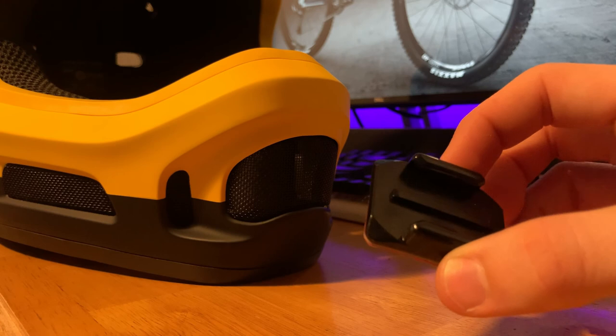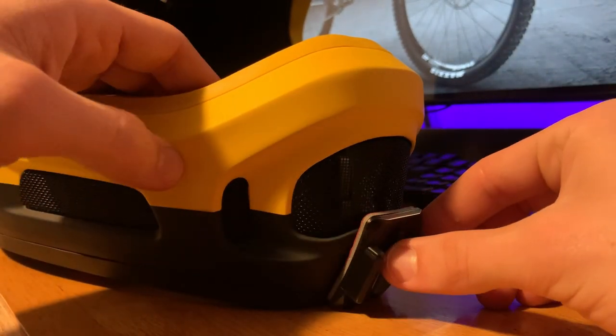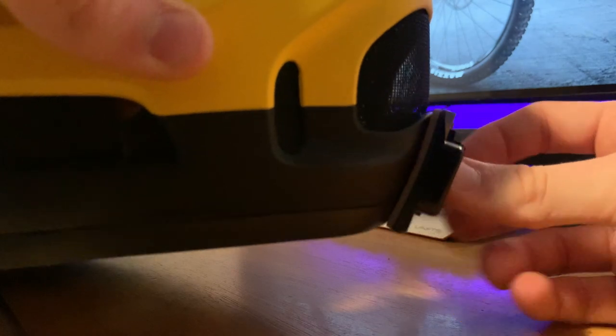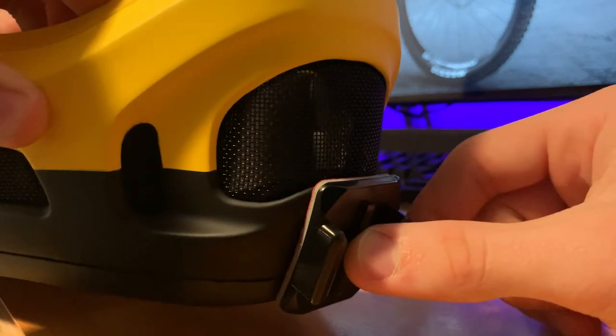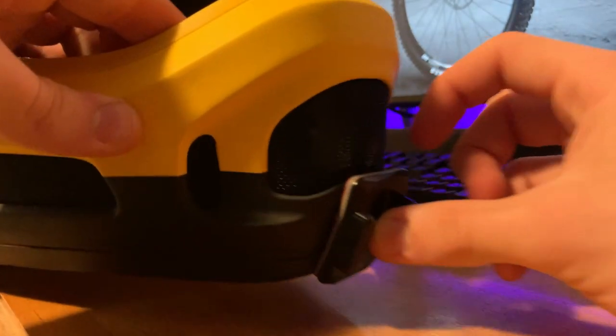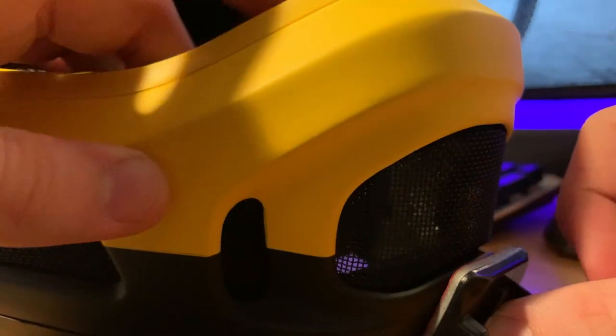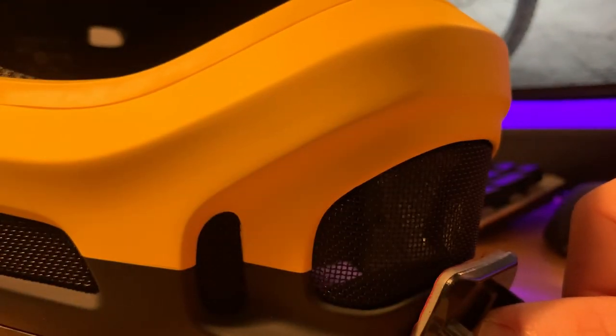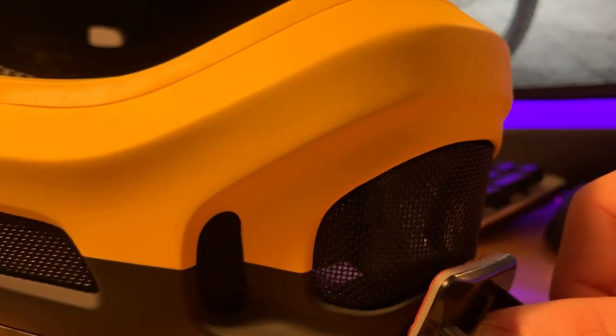Using the curved clip-on mount, it applies to the bottom edge of the helmet and sticks on. The curve lines up really well and matches shape-wise with the GoPro mount pretty well, especially for a normal GoPro mount. If you wanted the corners to match perfectly, you could take a saw and trim the little corners, but I don't want to rough up the GoPro mount or make it look worse.